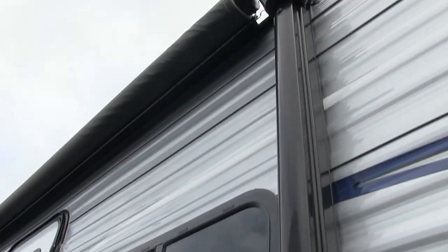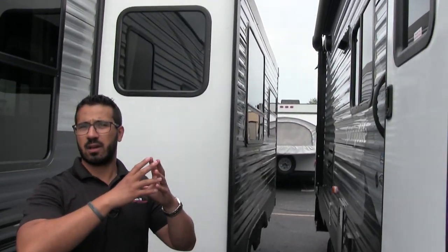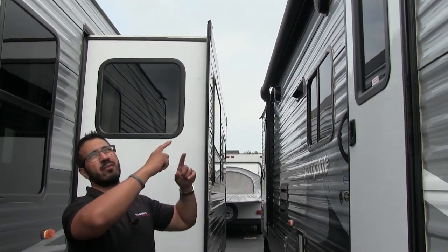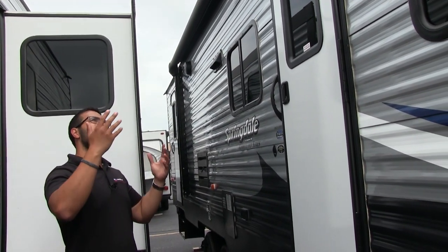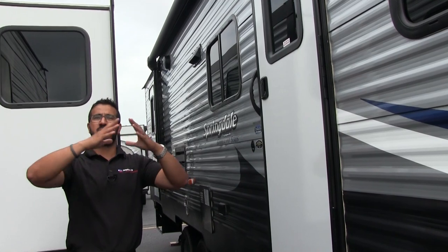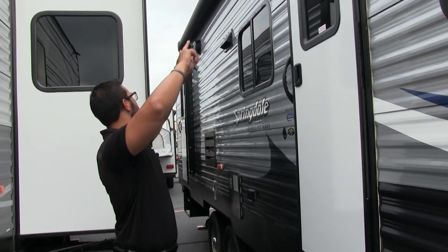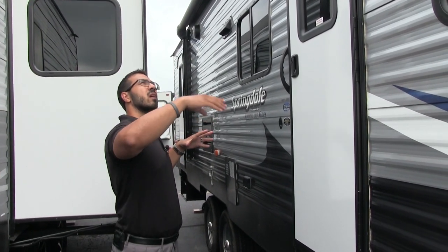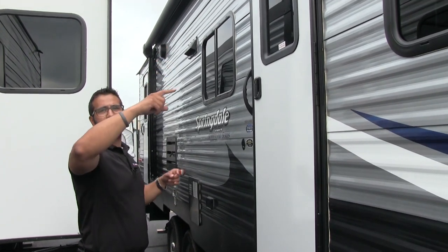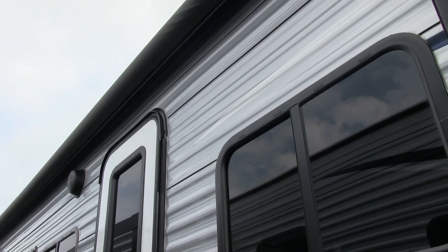Underneath the power awning is an LED light strip sewn directly into the awning material itself. The reason I like that configuration over a strip on the side of the RV is because it doesn't matter if the awning is open a couple of inches or fully extended — you can still use the LED lights. And by being sewn in, the light points directly downward, giving you more useful light at your campsite.